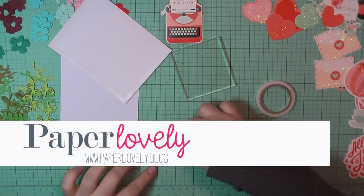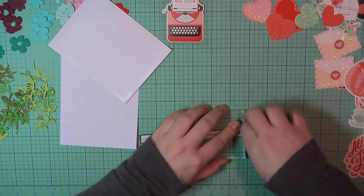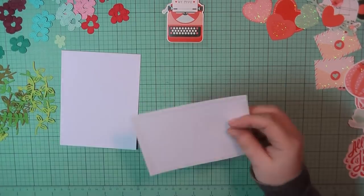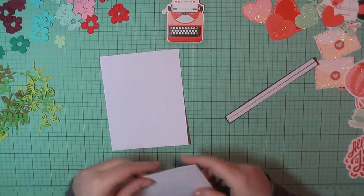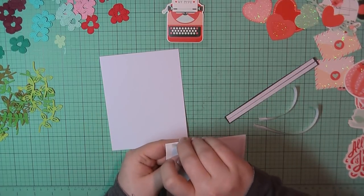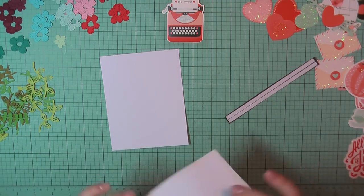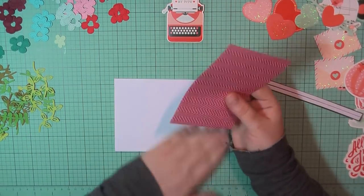Hello there, it's Sarah from Paper Lovely. Thanks for joining me today. I'm back with part two of my 10 cards, one kit using the Spellbinders January 2019 card kit. If you missed the first five cards, you can check those out on the video that I posted yesterday. Jumping into card number six...